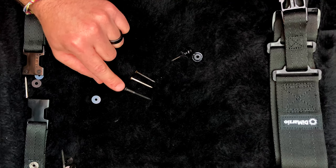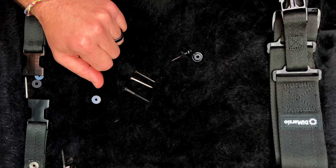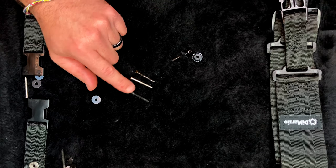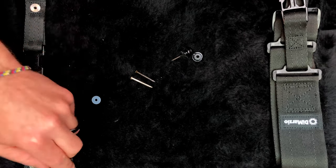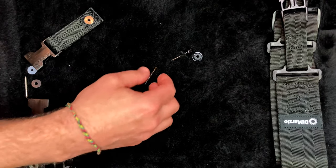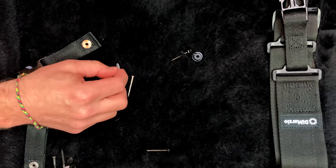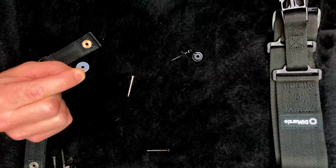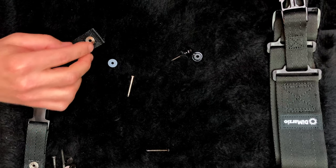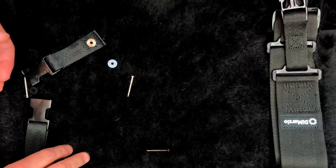These bigger screws have never failed me, but I don't really think that's necessary for most people. So we're going to use the silver screws with the silver bushings and the white washer. I'll get rid of everything we don't need.